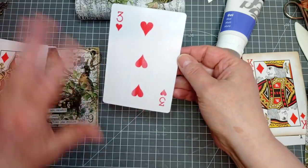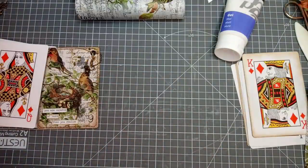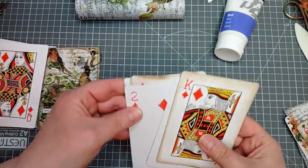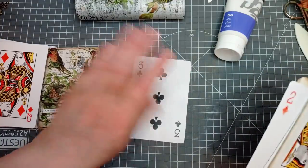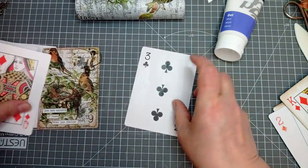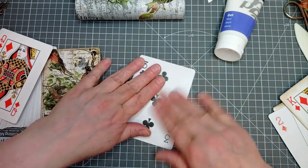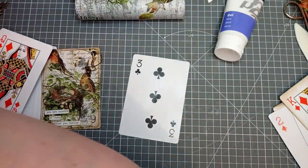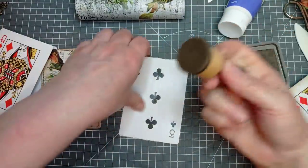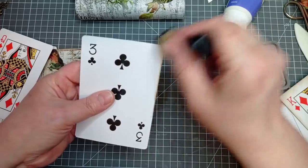Once it's dried, you can paint on it, ink it, do whatever you want with it. So I'm going to pop that to one side, because I'm doing this a bit Blue Peter style today — if you know Blue Peter in the UK. We've now got a three of clubs, pre-gessoed. Now let's get some ink on. I'm using my Walnut Stain Distress Oxide. Gesso does take the ink really well.